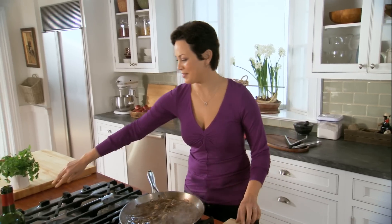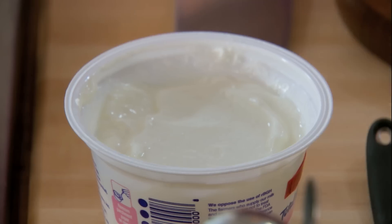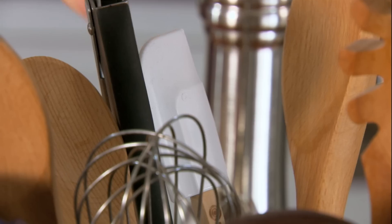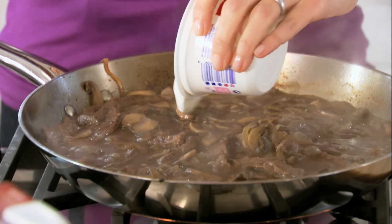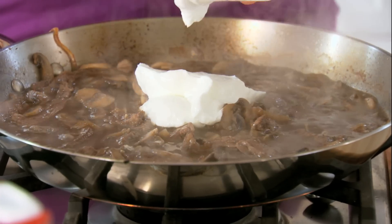This has thickened up beautifully. I'm just gonna turn off the heat here and enter creamy. Here I'm using nonfat Greek-style yogurt, which is strained, instead of the traditional sour cream. If I were adding sour cream, it would add 27 grams of fat. Here I'm adding none, but I'm getting all that tangy creaminess.